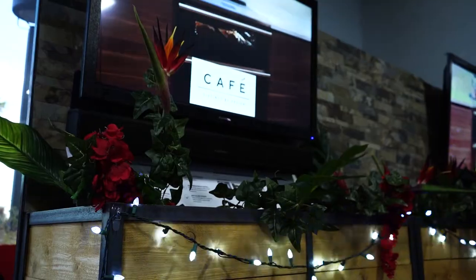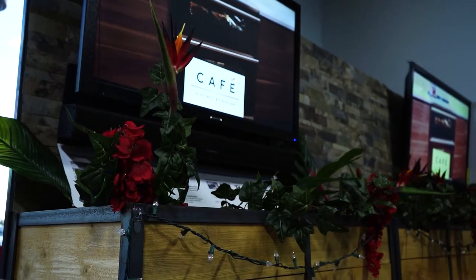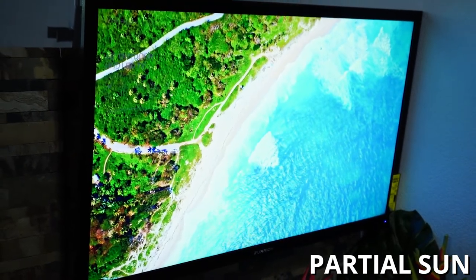Since we're looking at these two models in particular, you have to ask yourself what your need is — what is your backyard situation? Are you putting this under a gazebo or right under your porch where there's not going to be any sun? It's all in the name: full shade, partial sun — what's going to work better for you?